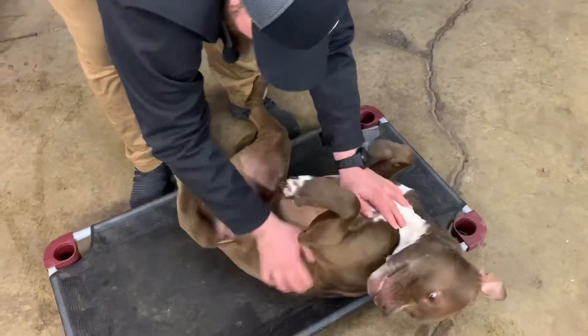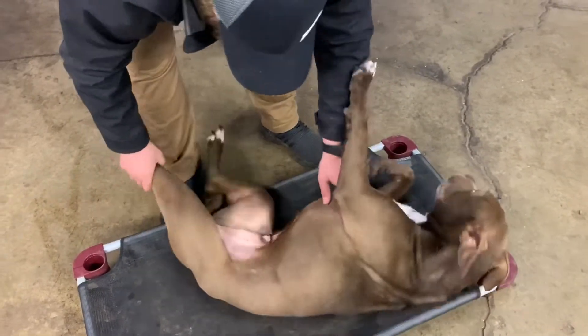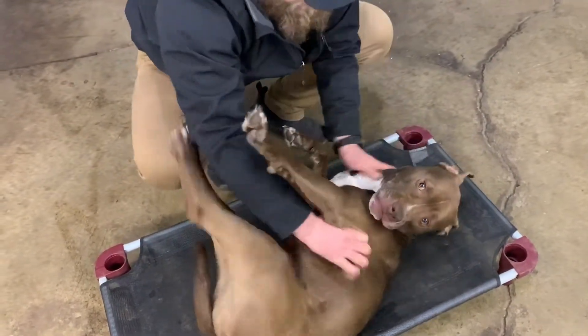Now that we've got him on his back — belly to the air. He doesn't have much fur on his belly so we can kind of see; we don't really need to feel too much. We can see if there are any problems going on.